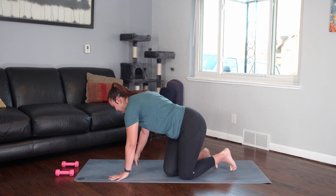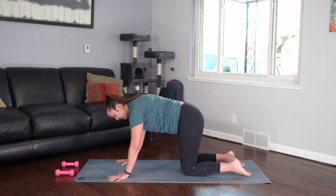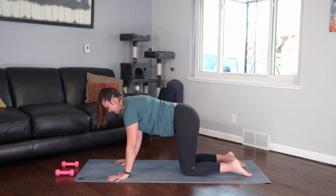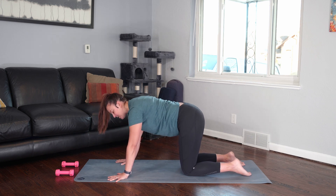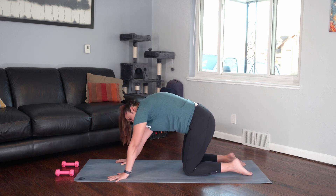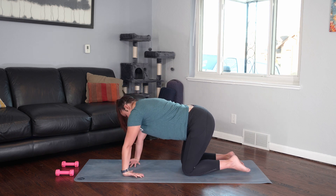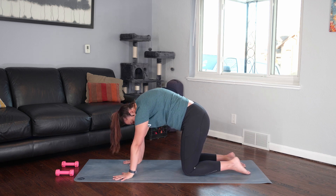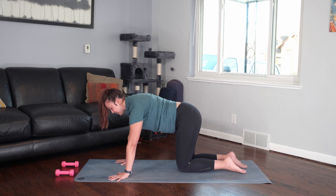We'll meet in a tabletop position, and right off the bat, just start to find your cat and cows. You can find any other movements if you want, maybe side to side in the hips or some circular movements. And you can stretch out your wrists in preparation for plank. Let's come back to a long, neutral spine.